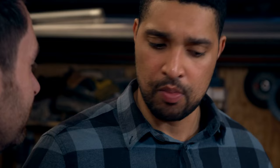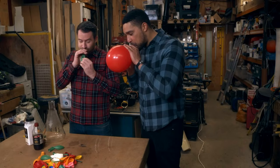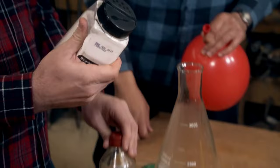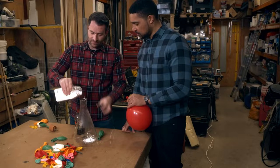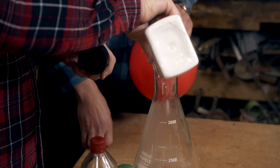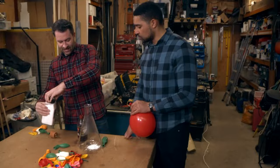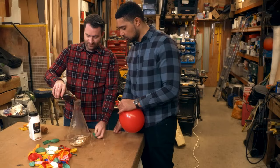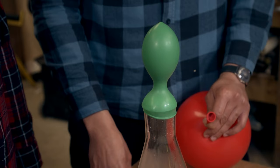So what kind of things can we fill a balloon with? You can obviously inflate them with your mouth. Or we've got some other gases — like carbon dioxide, which you can make with household chemicals like bicarbonate of soda. Add some vinegar — a very weak acid — and you get a reaction between the acid and the alkali, which produces carbon dioxide. And look at that: an instantly inflating balloon with carbon dioxide.